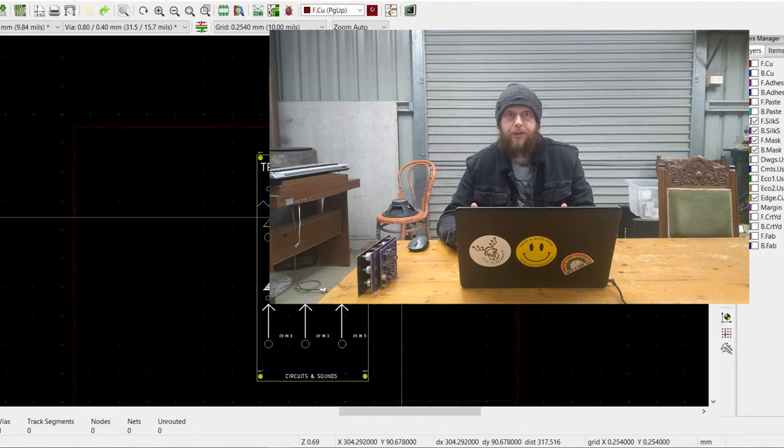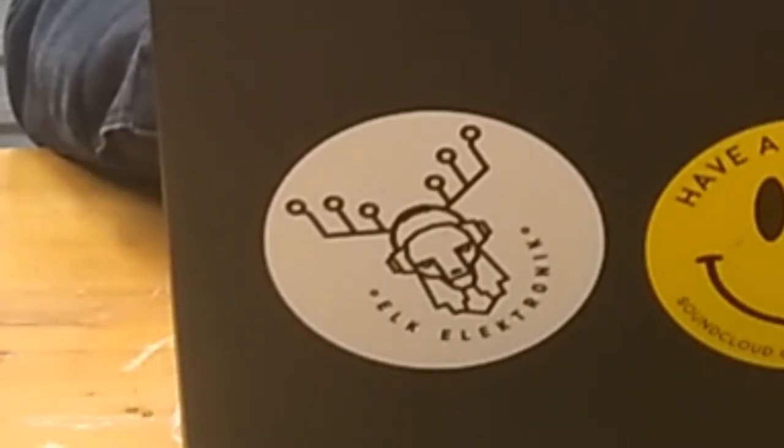I honestly spent ages wondering how the hell people were making these nice looking sandwich designs, and it wasn't until I had to do one for work — oh yeah, I work for Alka Electronic now too — that I was finally able to work out the gist of the whole process, and it turned out to be way simpler than I thought. Hopefully after this, you'll be able to start making your own PCB sandwiches and have your next design looking real sleek. If you have any questions, feel free to pop them down in the comments below. Until next time, I'll see you later.